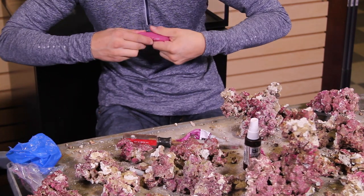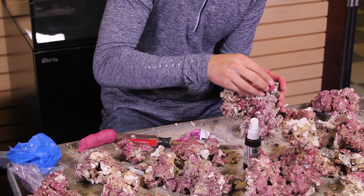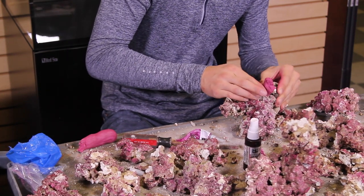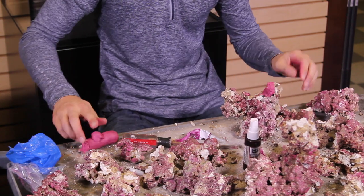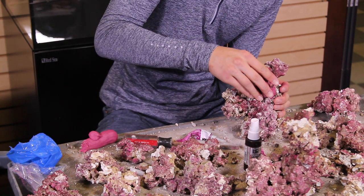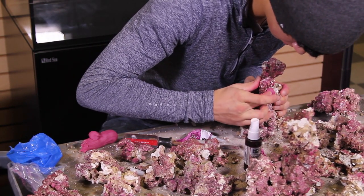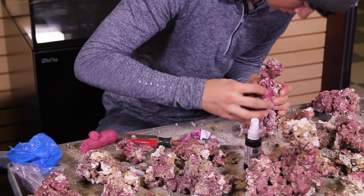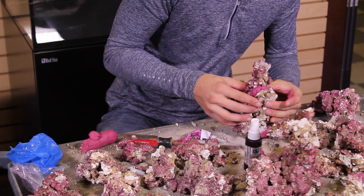Sometimes you can actually microwave the putty for about 10 seconds — that warms it up and makes it easier to mold. About 8 to 10 seconds in the microwave makes the putty a lot easier to work with, but don't overdo it. Just push the putty into the gaps around the rock so that you're creating a solid connection between the pieces.